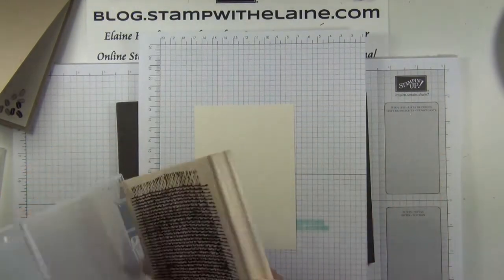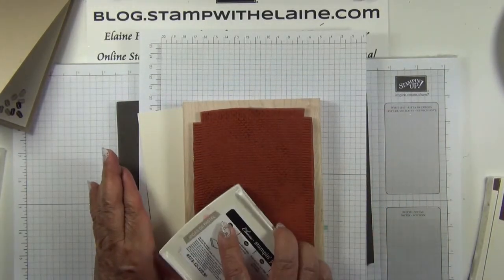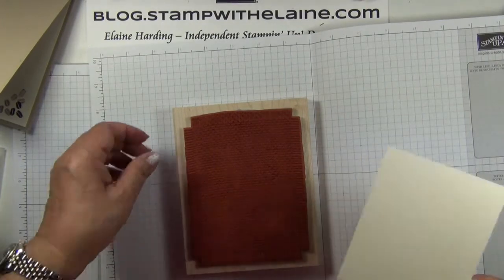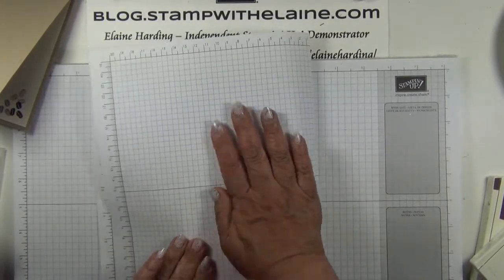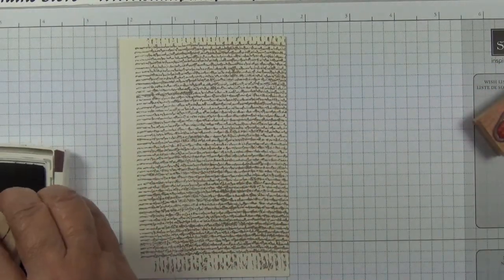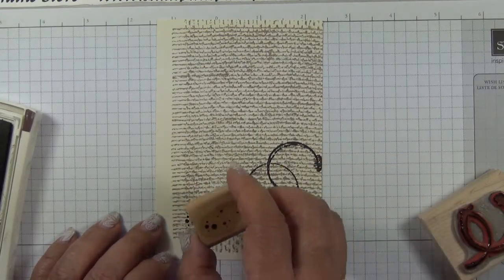You can get this stamp in wood or clear mount — I've got mine in wood. Take the ink pad to the stamp because the stamp is so big. I put it on a piece of grid paper and put my cardstock on top so it's not so cumbersome, then ink it up and rub my hands over it and lift it up. By the time this texture is stamped, I'm going to use the coffee stain image and the splatter pattern — stamp it toward the bottom right and then the splatter pattern towards the bottom left.